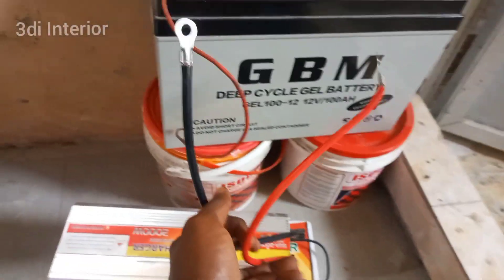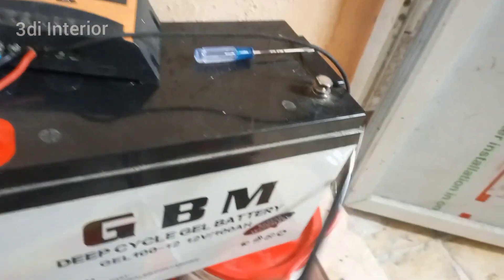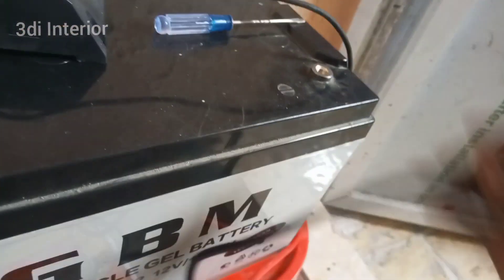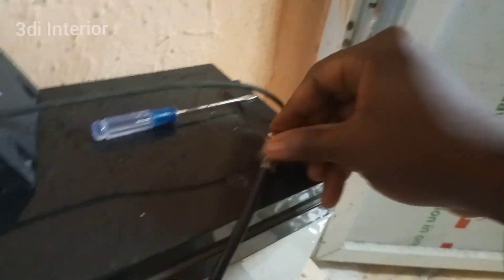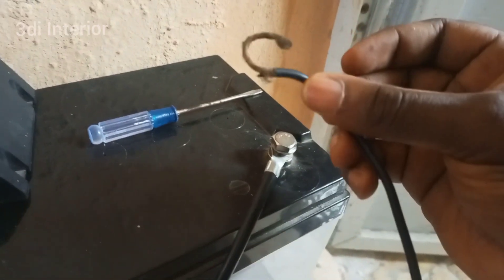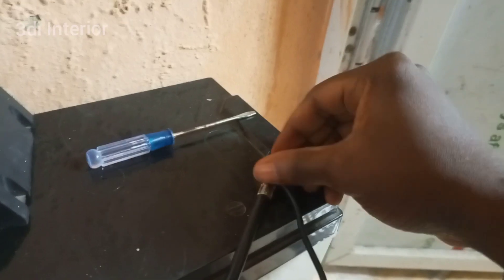Time to connect our inverter slash charger to the battery — this goes here and this goes here. Removing the nuts on the battery, screw the nuts back partially, then add the cord from the charge controller, then screw them together.